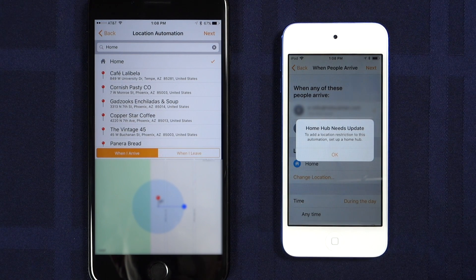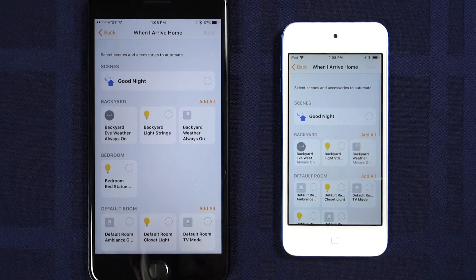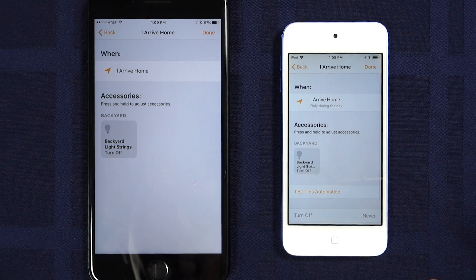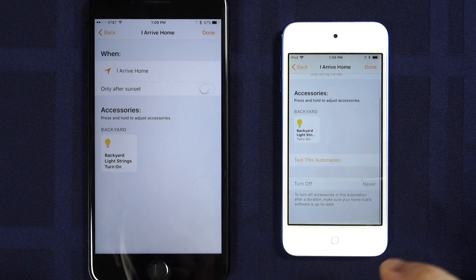Some things aren't quite finished. Even though my Apple TV is my Home Hub and it's also running the beta software, I can't get to this setting just yet. The rest of the screens are basically the same — choosing what you want the automation to do. The last screen has the new 'Test This Automation' button along with the new 'Turn Off' feature, which lets you potentially reverse the automation after a certain time period. But again, I can't access it yet. This feature would be helpful for, say, turning off an outdoor light after a certain period of time after it had been turned on by a motion sensor automation.